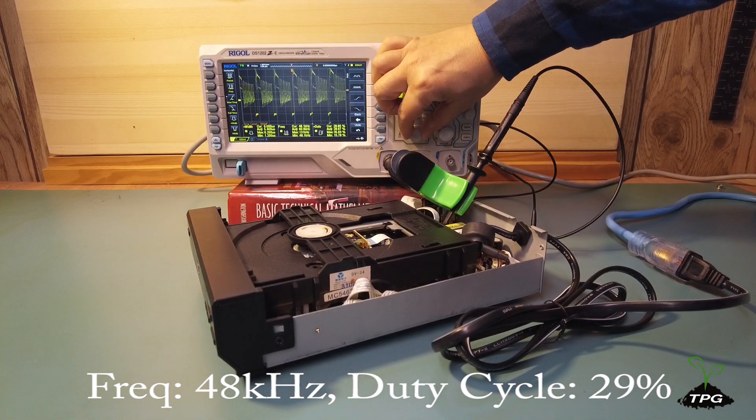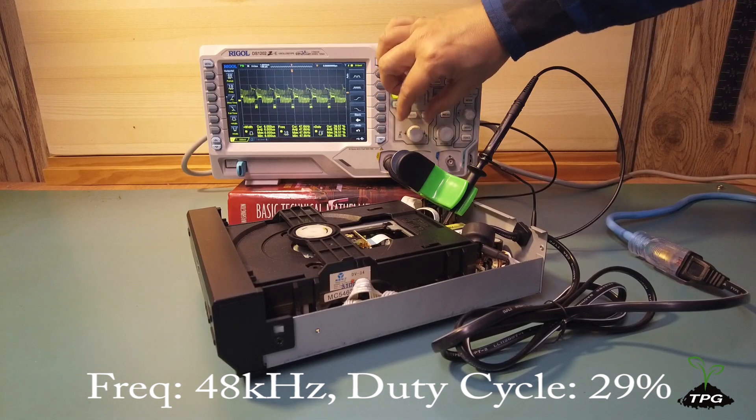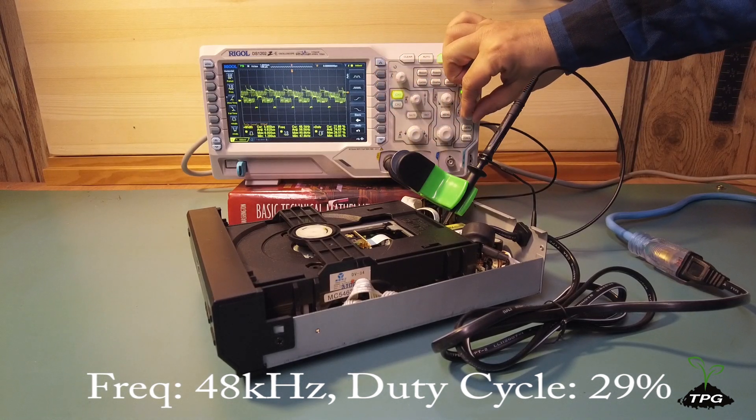If this special signal shows up, it means the input stage and the power switching stage of the switched mode power supply are working okay. If not, there may be a problem with these parts.